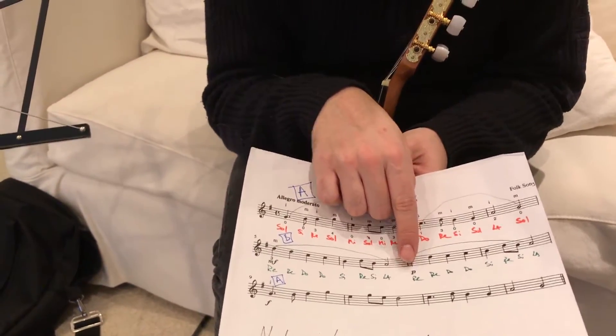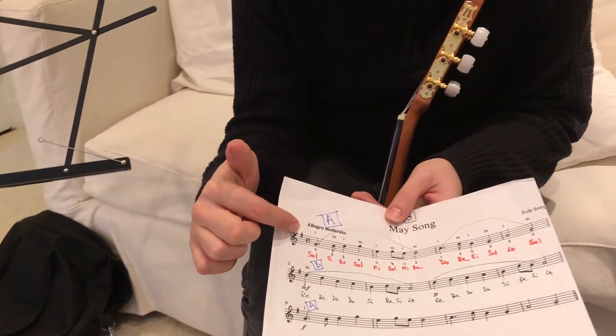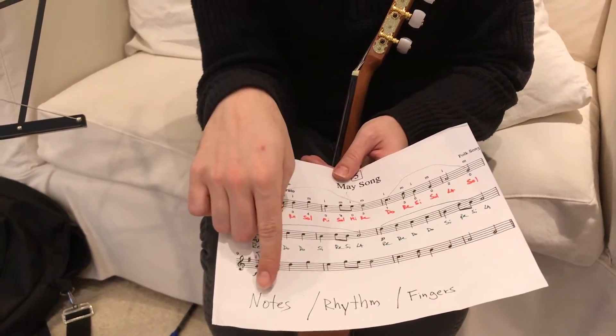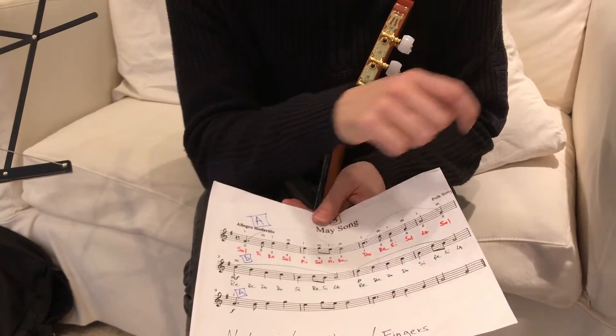So let's practice it. The third line here is the same as the first one. Practice each of these parts three times good. And good means play the right notes, play the right rhythm, and use the best fingers.